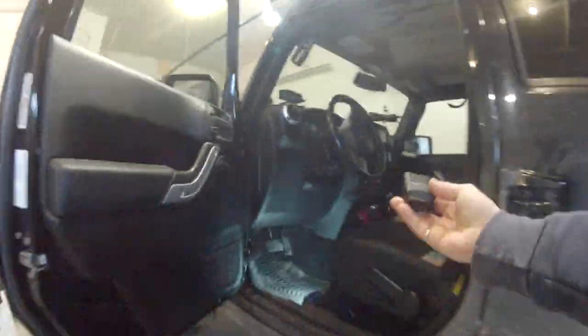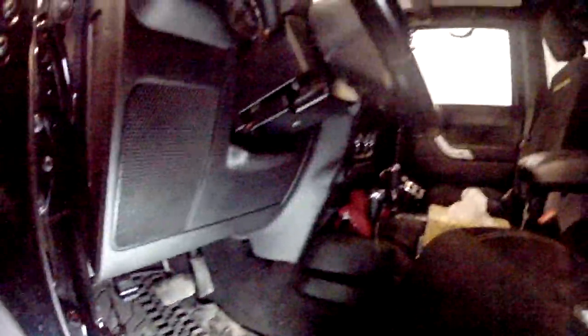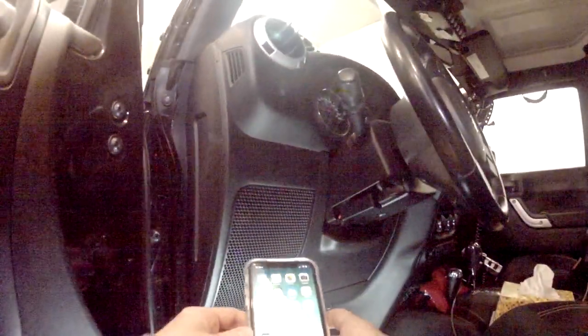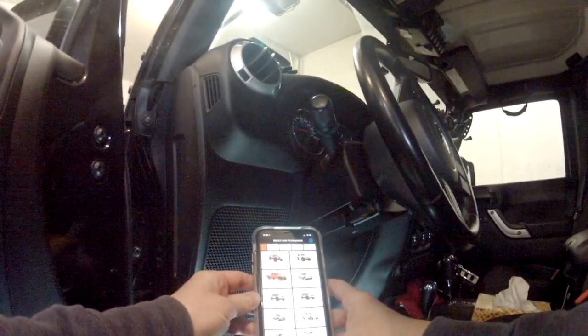We're going to head over to the Jeep now with our Bluetooth adapter. You can see you've got your OBD2 port down here — we just plug it right in. Once we get it plugged in, you can go on your phone and open up the JScan app once you've downloaded it.